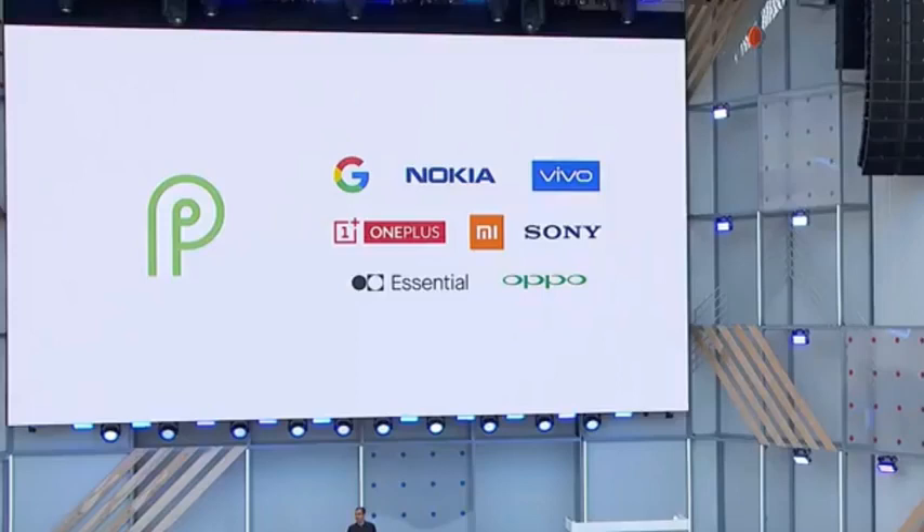Another cool feature that wasn't fully mentioned and doesn't involve software: Qualcomm and Google have partnered together to ensure you get Android updates faster. Because of this partnership, any device running a Snapdragon 845, 660, or 636 processor will have the ability to get updates 30% faster. This has also allowed devices from companies like Oppo, Vivo, Sony, Xiaomi, Nokia, Essential, and OnePlus to receive Android P betas today.